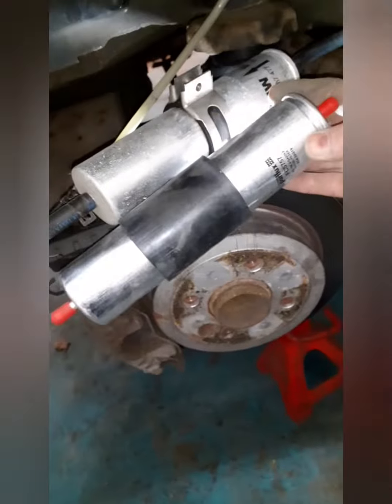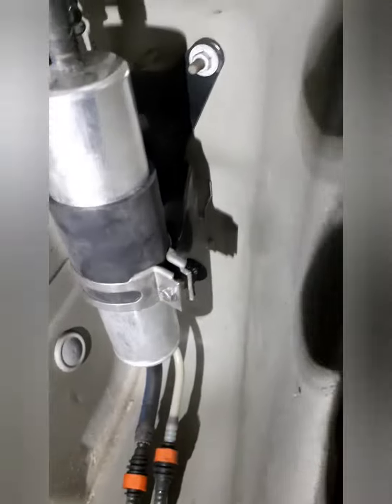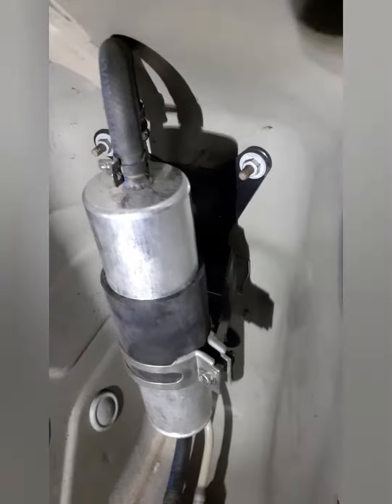Here we have the new one. Back in place, pipes back in, bolt back on — all nice and secure, doesn't move.